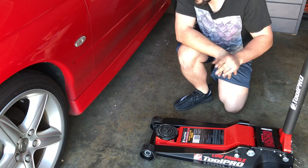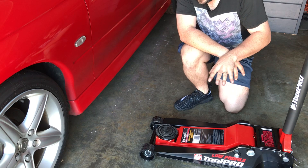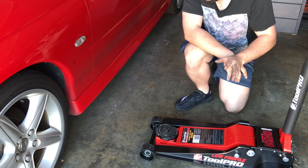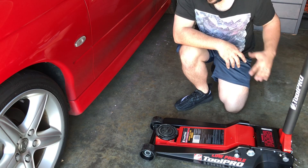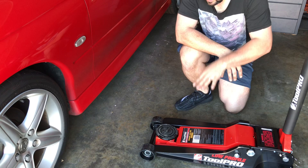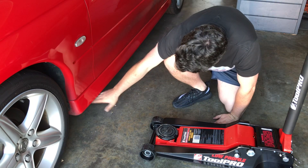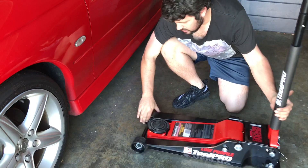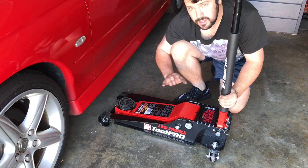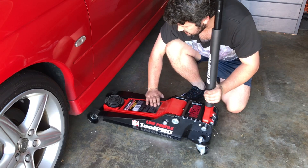So basically this is the main test for this jack — this is the reason I was looking at one of these in the first place, to get under my Monaro without any drama and actually lift it up pretty quickly. Because my old little jack, as you would have seen in the last video, this head is actually quite high and it sort of just makes it underneath the side skirt, but you've got to manoeuvre it — it's quite tricky, it's got to be quite far under the car for it to actually work, whereas this should just slide straight in.